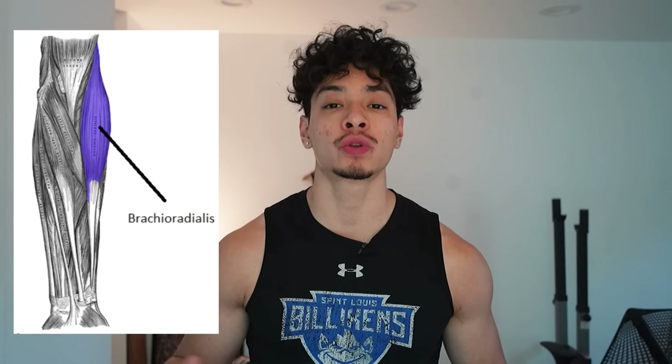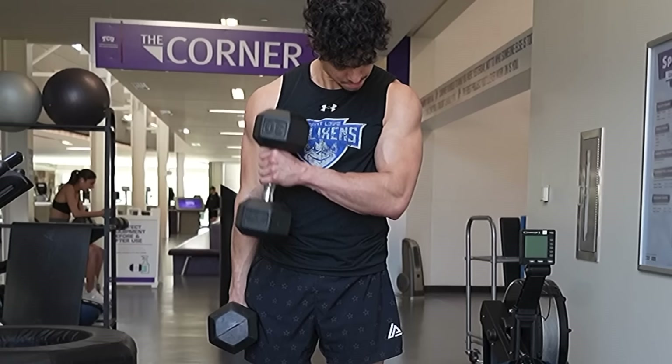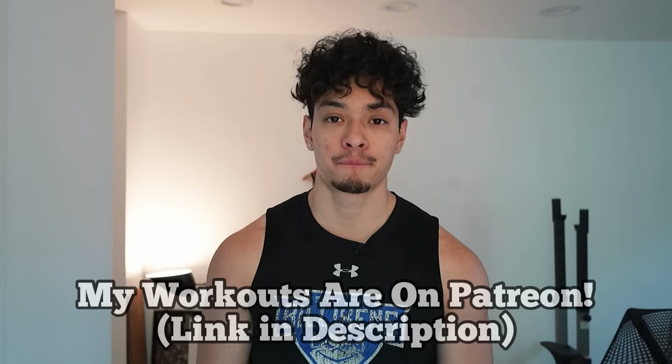The best exercise for forearm size is the hammer curl, because it hits the biggest muscle in the forearm, which is the brachioradialis. The three exercises I like for this are your normal hammer curl, your cross body curl, or the hammer curl with the rope attachment. And if you want your wrists and forearms to look better in general, you can add wrist extension and flexion. Through my experience as a lifter, I don't really need those because I'm more focused on the vascularity and tone in my forearms rather than actual size, but you can add those to your program as well.